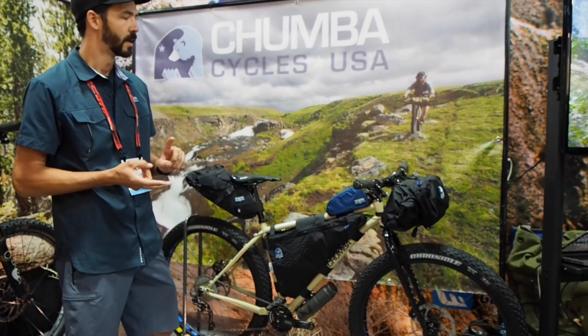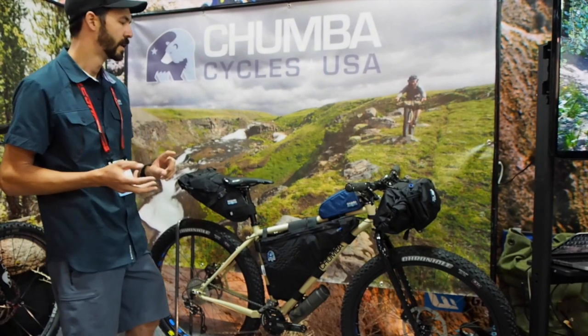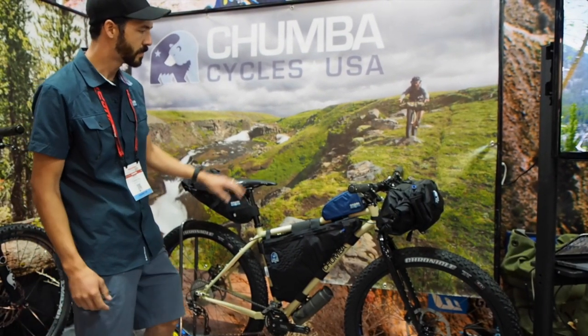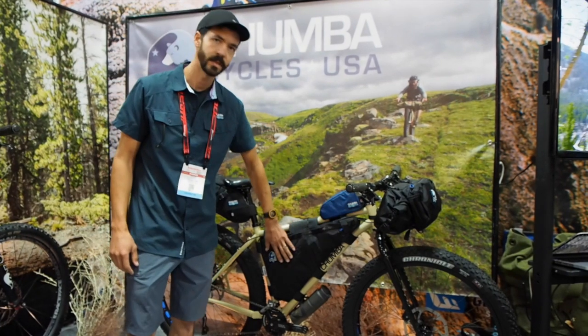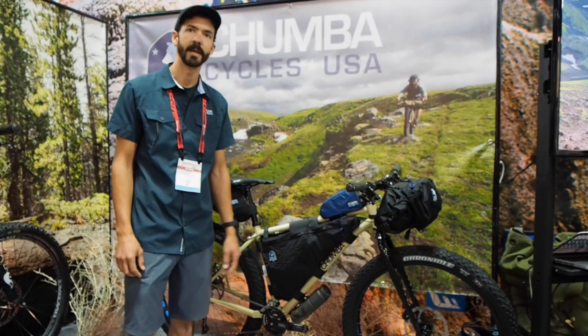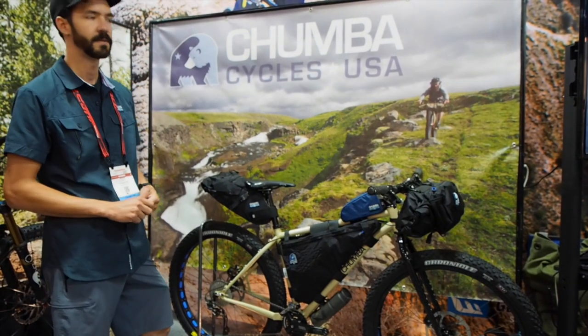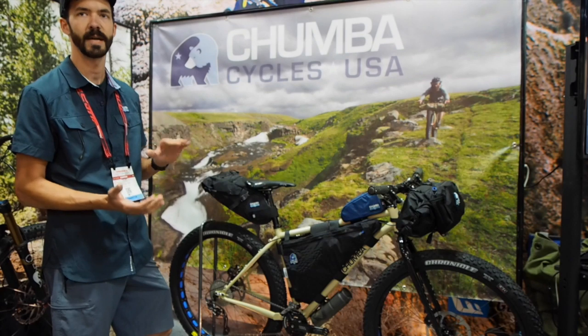It comes in a single speed format, a trail XT format, and also a backcountry edition which is what you see here. The backcountry model comes complete with a custom-made frame bag from Wanderlust Gear, made out of Virginia. Each size frame comes specifically with a bag that's made to fit inside of that space.